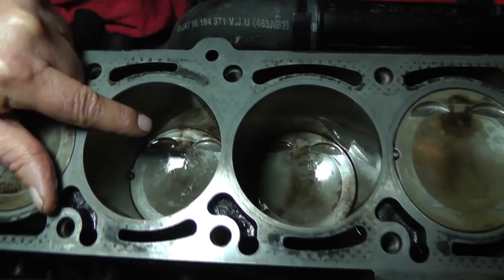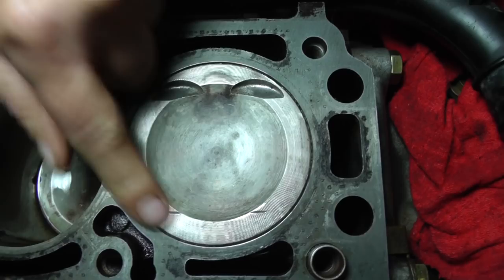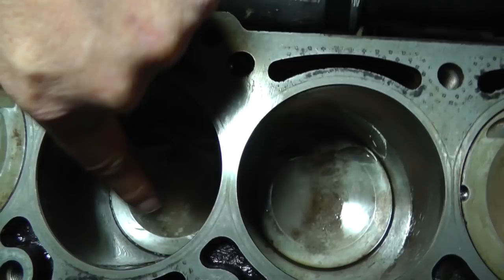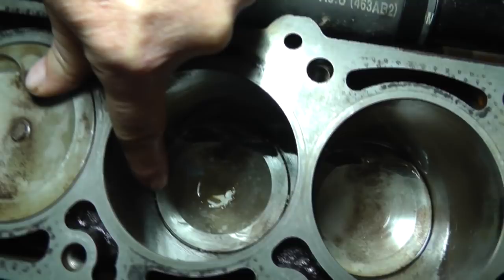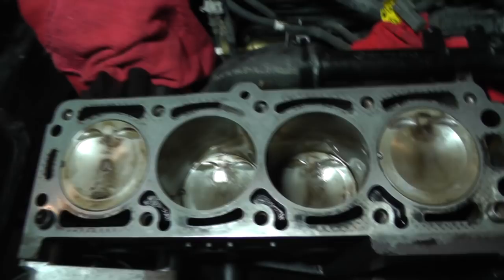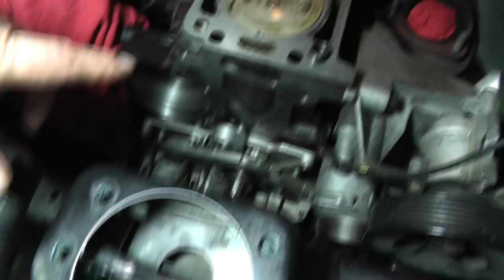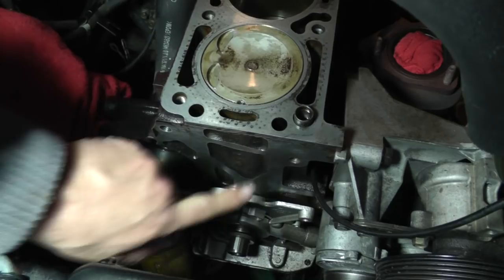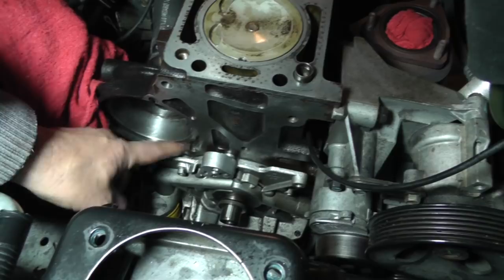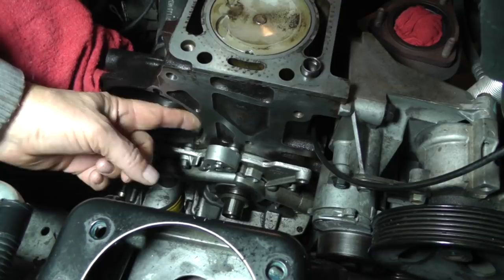Over here the exhaust valves just barely touched it, so I took the jewel file and knocked those down and made it flat. Also down here on the number two cylinder piston you can see where the exhaust valves just nicked into it - there's one right there and one right there. That's all cleaned up. Over here on the front of the engine, while this thing was sitting it started rusting up, so I've cleaned that up and it's looking pretty good now. There was also a little bit of rust in here where the O-ring is going to sit for the water pump, so I wanted to make sure that's cleaned up good too. I think we're in good shape and ready to put this thing back together.